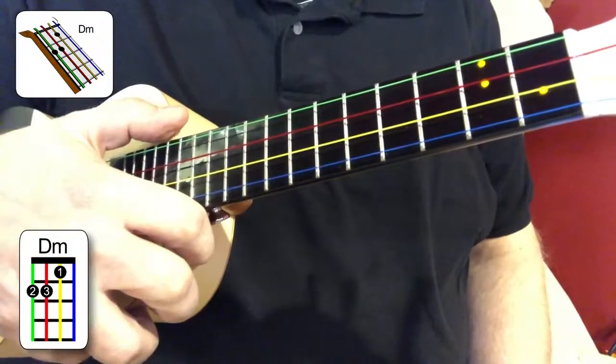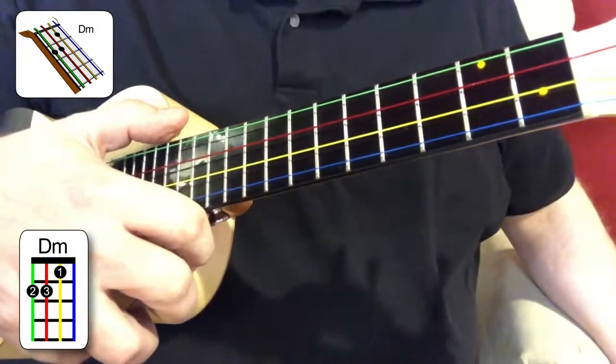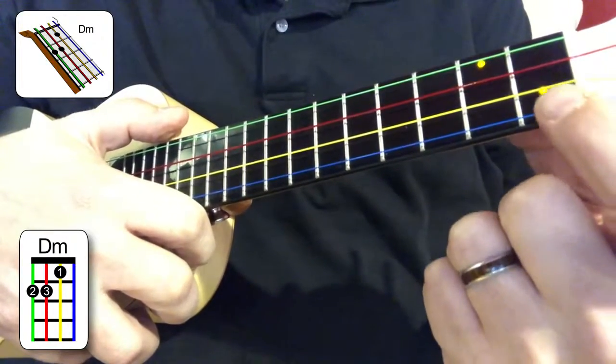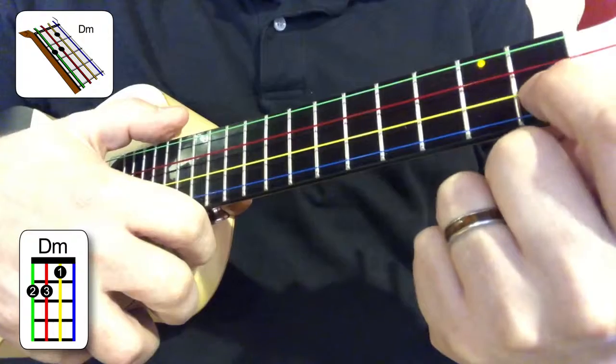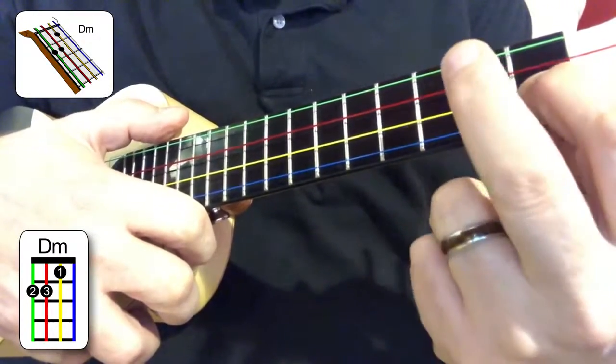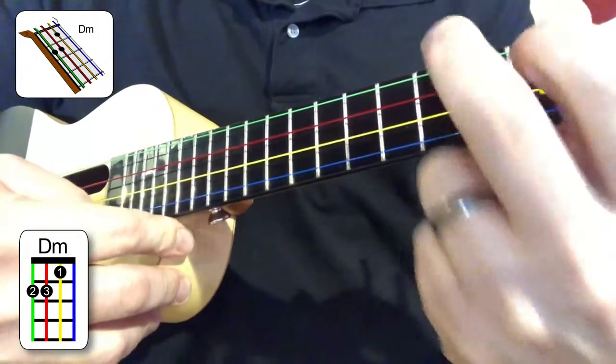Before we play the D minor chord, let's remind you of a previous chord. Here's the F chord. For the F chord, you put the first finger on the second string, first fret — yellow — and put the second finger on the fourth string, second fret — green. That's the F chord.